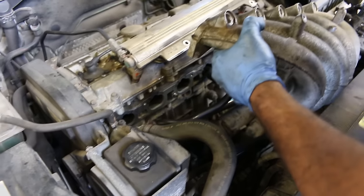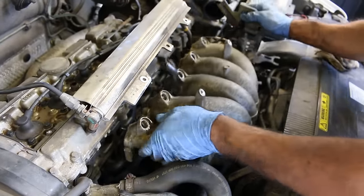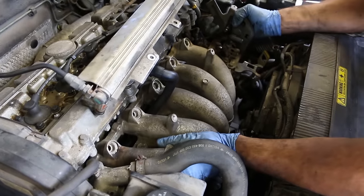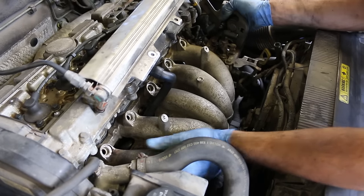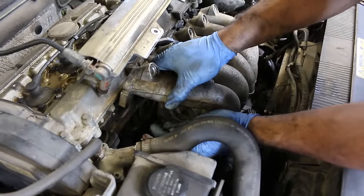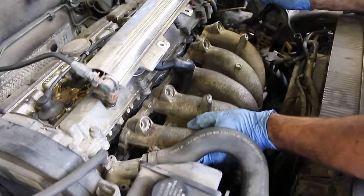When you install the intake, you've got to feed this one PCV line that goes on top of the valve cover through the intake like that, and then slide the intake onto those bolts we left a couple threads on. Don't forget that one little hose on the side — we forgot it the first time and had to take everything off and redo it. It's a very small vacuum line that came in the kit.